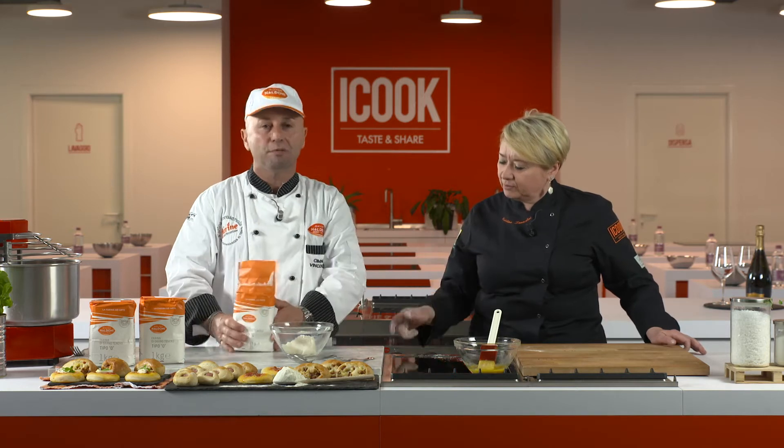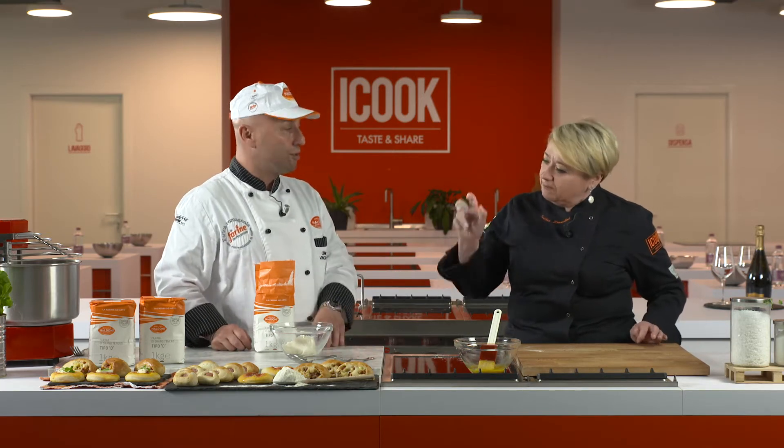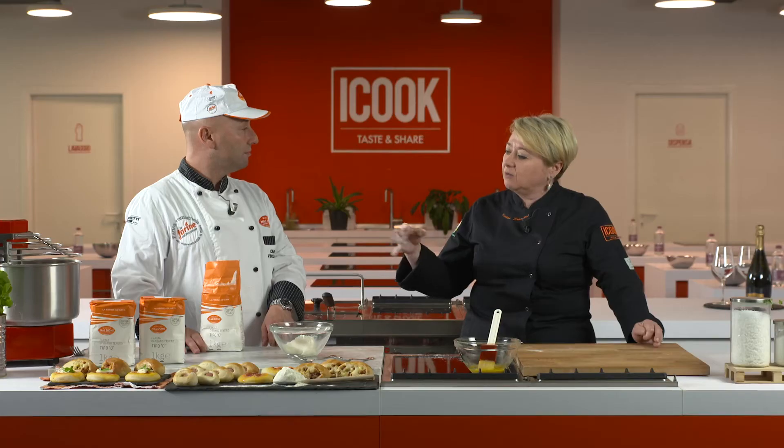Dopo lo realizziamo. Sembrano difficili ma sono facilissimi. Questa è una semplice pizzettina da bar, poi c'è un involtino dello stesso impasto con un wurstel. Usiamo un chilo di questo tipo di farina italica, indicata per fare anche impasti diversi: oltre a questo impasto potrei benissimo fare anche un grissino, un cracker, un pane semplice. È una farina che si presta a tante cose.